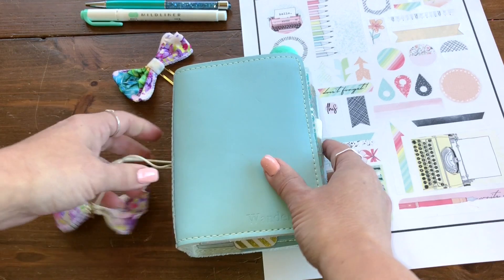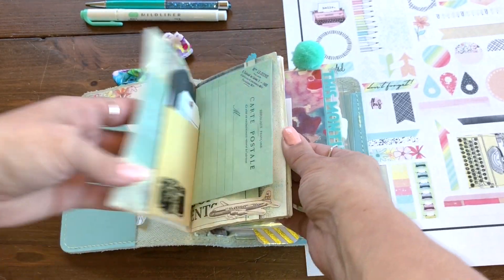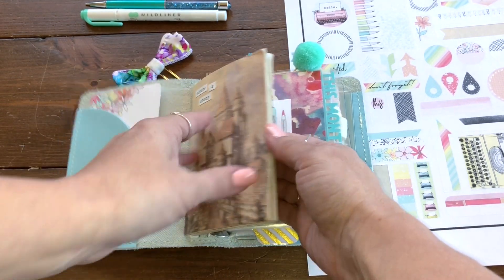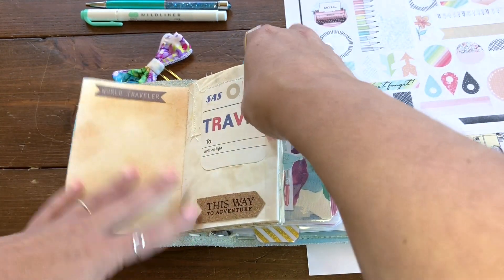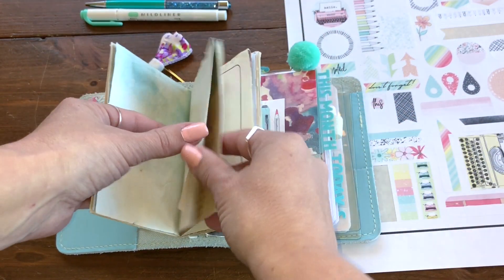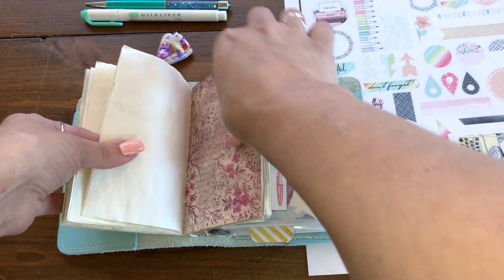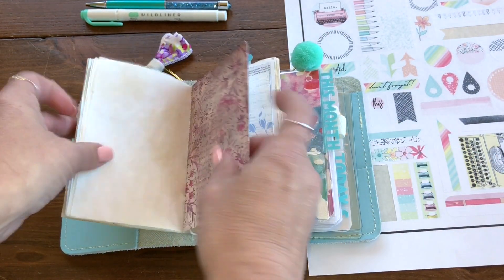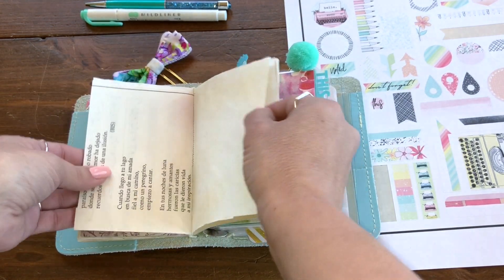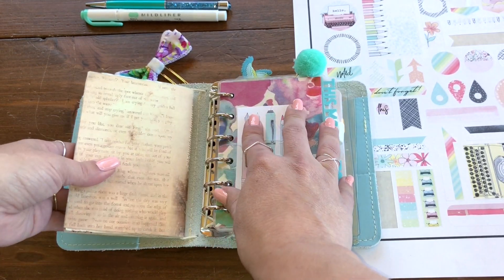I'm going to do a quick flip-through. This actually came with the TN that I got on the buy/sell trade. There are my rings, and how cute is this little passport size book? I have no idea what I'm going to use it for — please post below if you have ideas of what I can put in here. I added it to one of the strings, so this is a wide, meaning it has six strings.